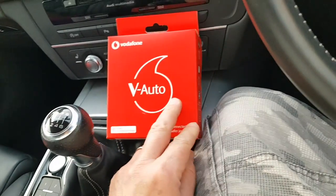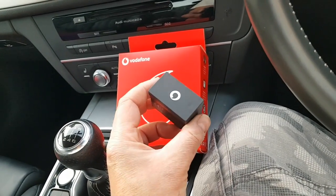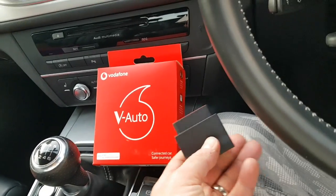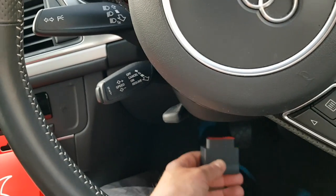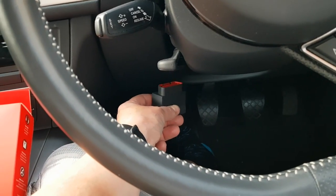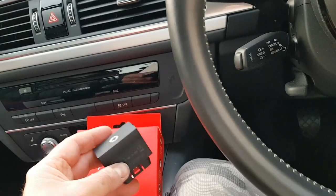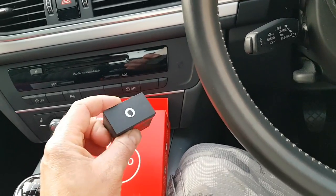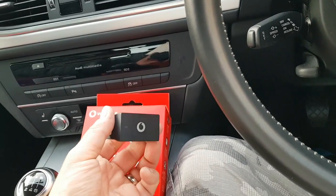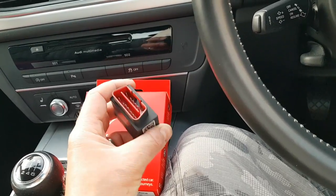It's got a V-SIM inside of it, and it's basically one of these. It sits inside your car all the time. It plugs into a special socket which every modern car has underneath your dashboard. My old car was 12, 13, 14 years old, and I've only just got rid of that, and that had it on there. So even older cars have it too.